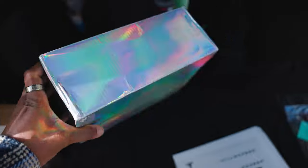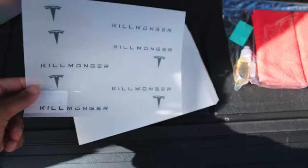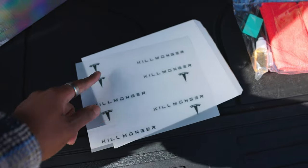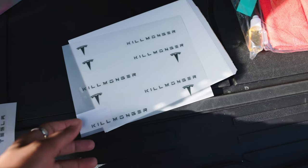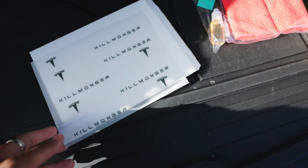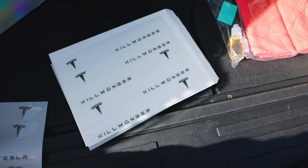It comes in this cool box that shimmers in the light, which is pretty dope. And here are my door handles — there's 'Killmonger' on there with the Tesla logo. These are fully customizable, so I opted to put the Tesla logo there and put the name there. You can personalize it however you want. This is the Ghost Series, but they also have their other versions as well.